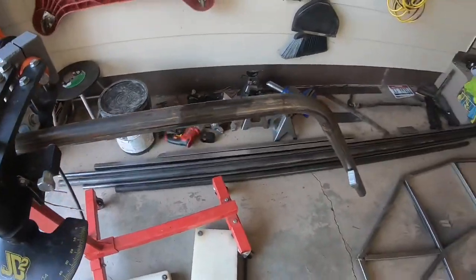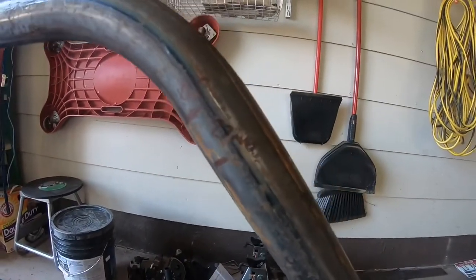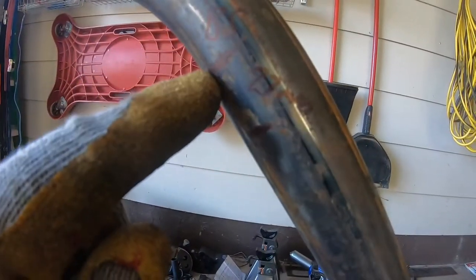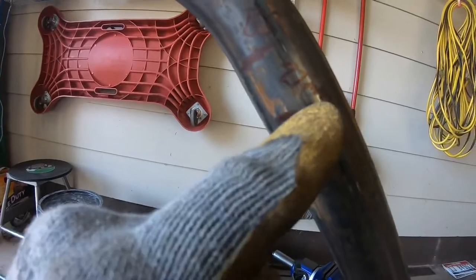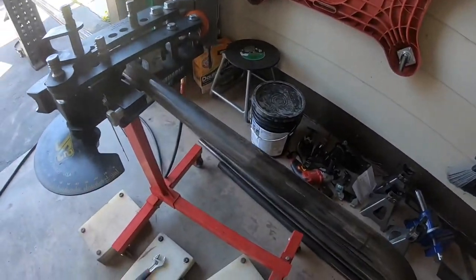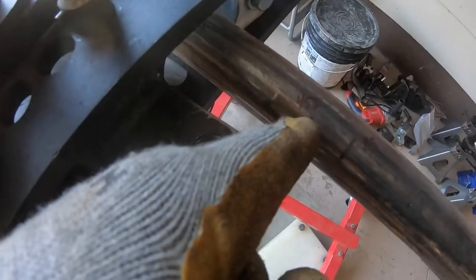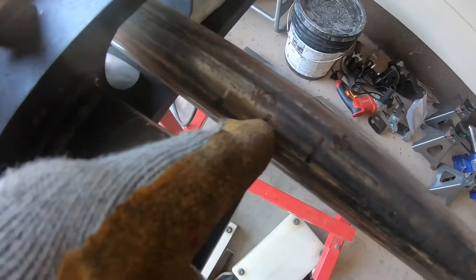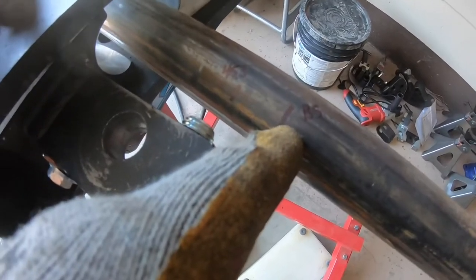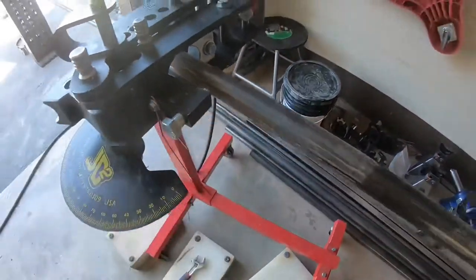I bent and marked where the die first started on the tube, then marked where the bend actually started. The difference was 27 millimeters. I took that distance and subtracted it from the distance in the plans — 453 millimeters is how far it's supposed to be, so I subtracted 27 millimeters to find where to chuck it in the die. Note this offset will be different for your bender, so don't use my measurements.